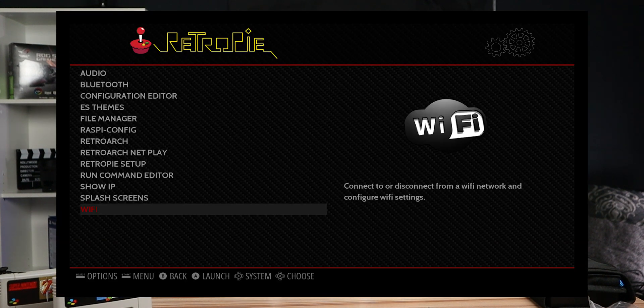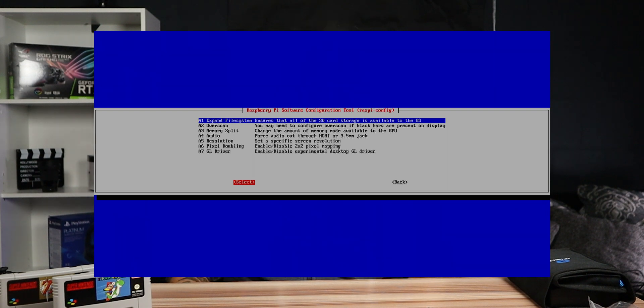While that is working, you will see a menu called RetroPie. Select 'raspi-config.' You'll want to change a couple of settings here. First, go to Localization Options to configure your keyboard layout and time zone if you don't live in the UK. Second, under Advanced Options, find Overscan — when asked if you'd like to enable compensation for displays with overscan, select 'No' if you are connected to an HDMI TV or monitor.